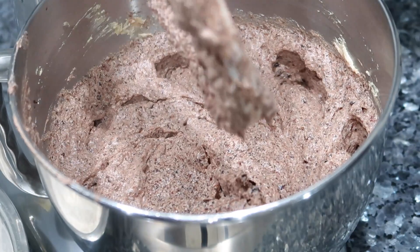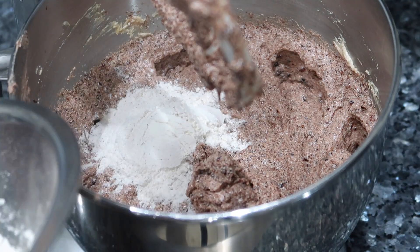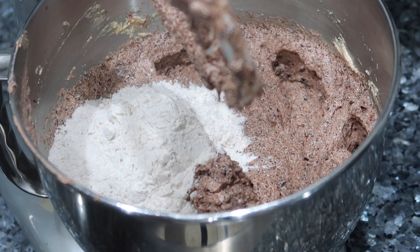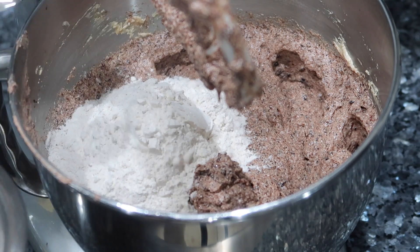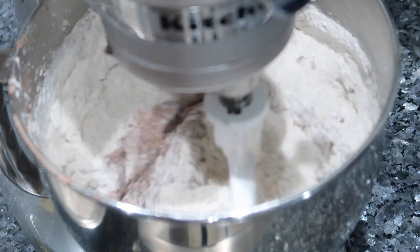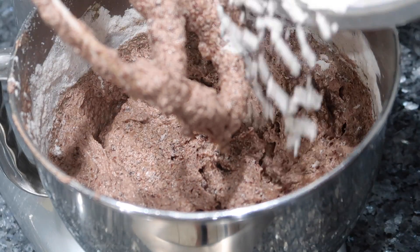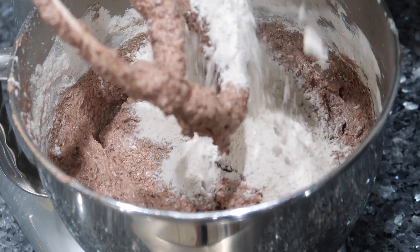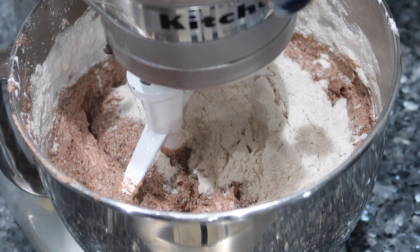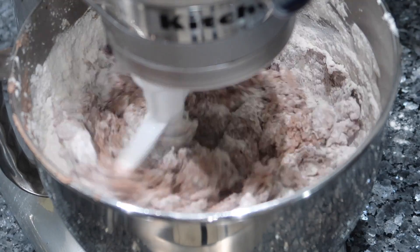Once the mixture is properly combined, go in with your dried ingredients. I like adding them in two batches because they combine much better that way versus dumping everything in at once. Put the first batch in, mix on the lowest setting until you see no dry flour, then go in with the second batch and do the same. Once done, scrape down the sides with your spatula and stop mixing. Never over-mix a cake made with flour because you don't want to develop the gluten and make the cake tough and hard.